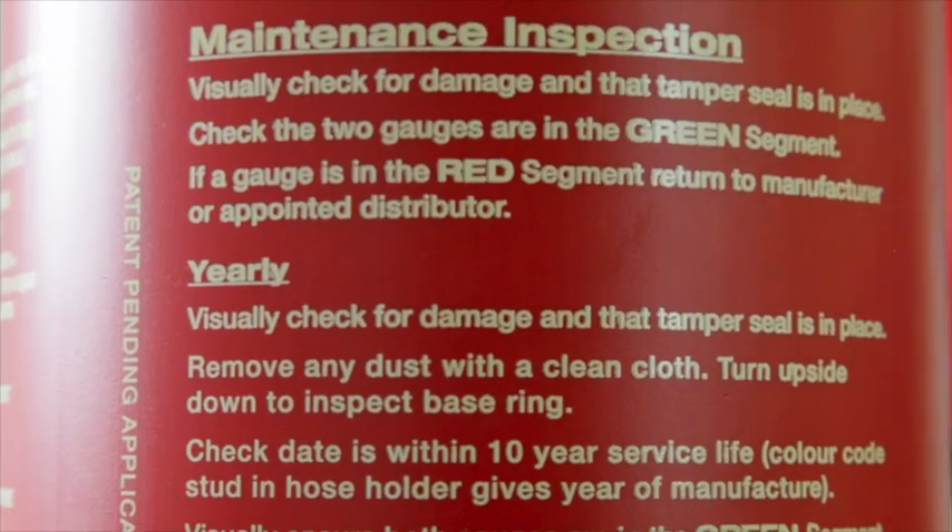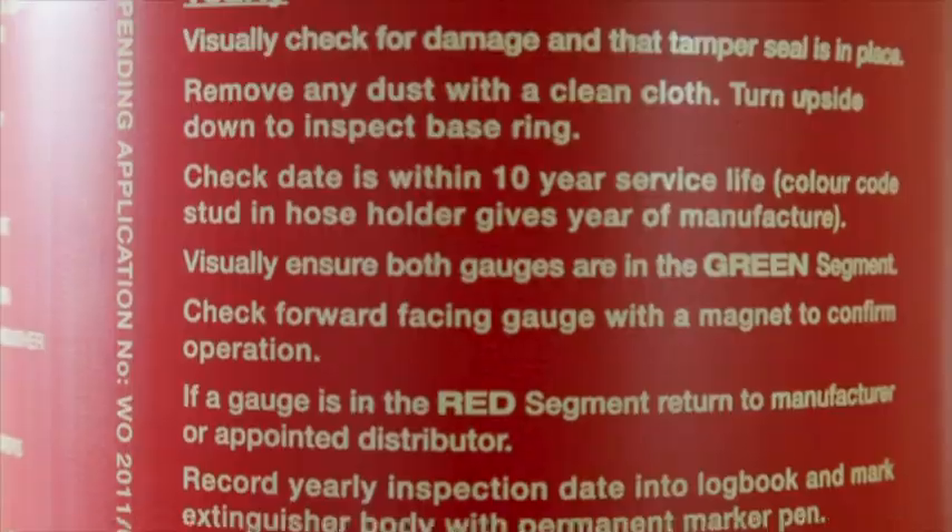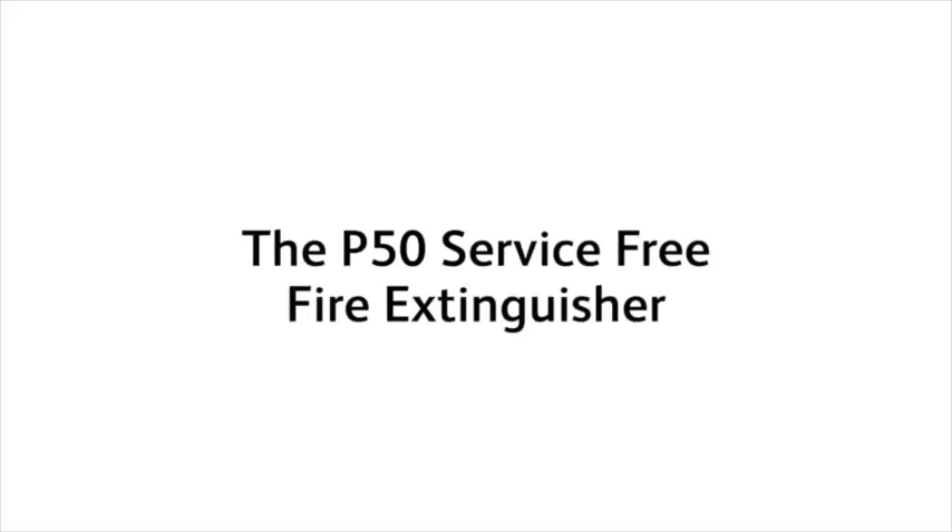It does not require servicing for 10 years. It only requires an annual inspection by you, by a competent person. There's only one way to describe the P50 from my point of view, and that is: it's a game changer.